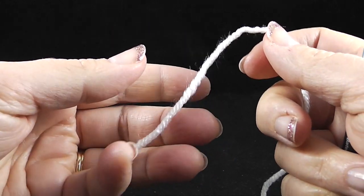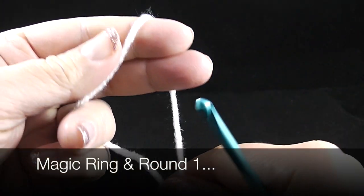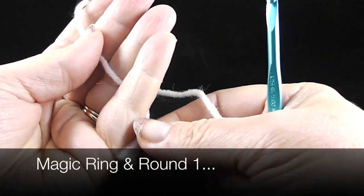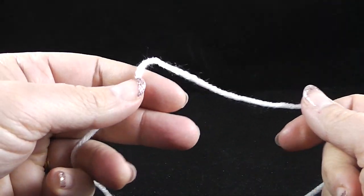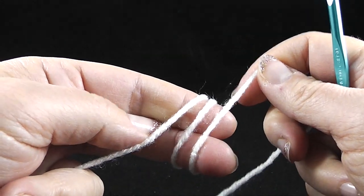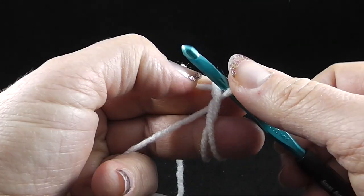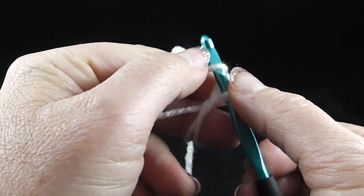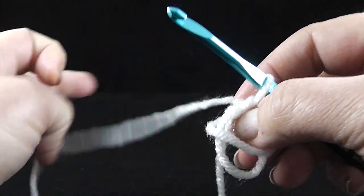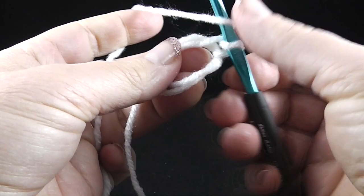There are several ways of doing the magic ring, but I'm just going to show you the method in which I am comfortable and have learned. I'm going to go ahead and hold the end yarn with the little tail in my non-dominant hand and wrap my fingers two times like this. I'm going to reach under and pull up a loop. The directions say to chain one and we're going to work eight half double crochets inside this magic loop.